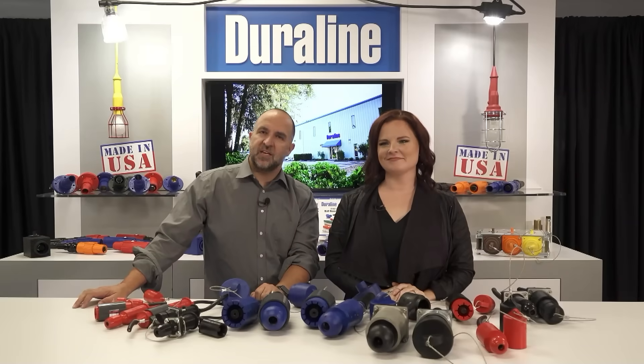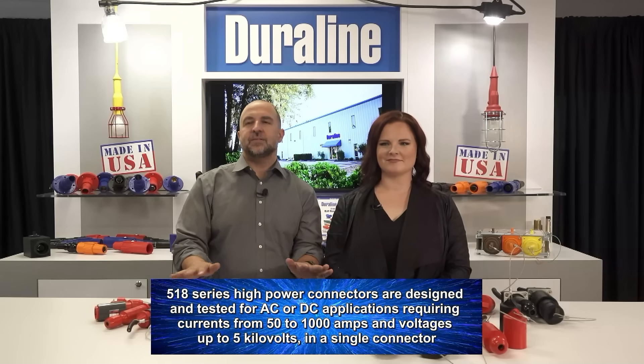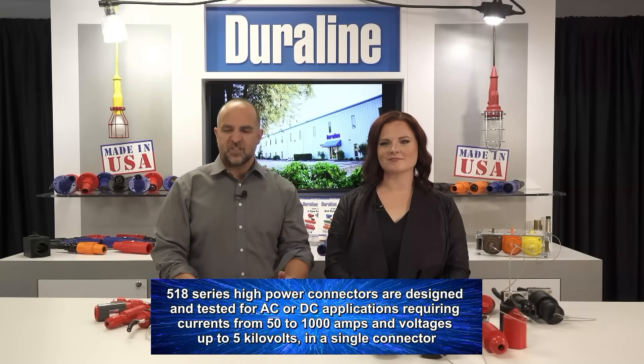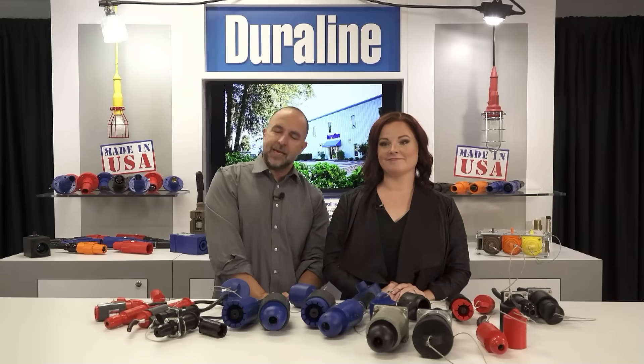Built to exceed all U.S. Navy specifications, our 518 series high power connectors are designed and tested for AC or DC applications requiring currents from 50 to 1000 amps and voltages up to 5 kilovolts in a single connector. That's a lot of power.